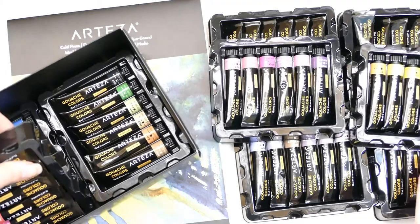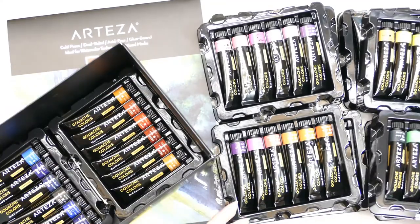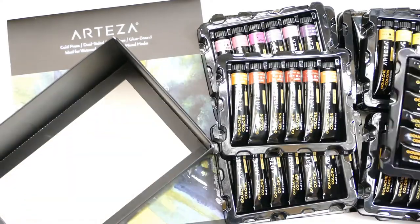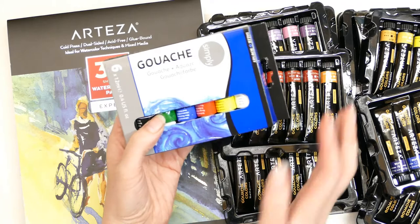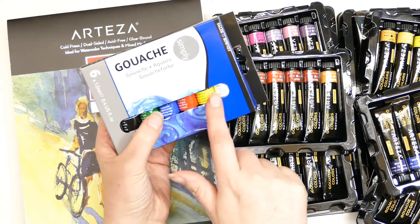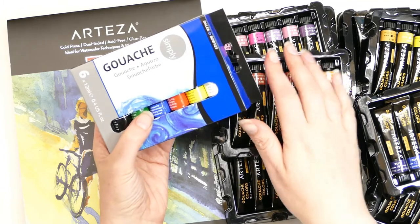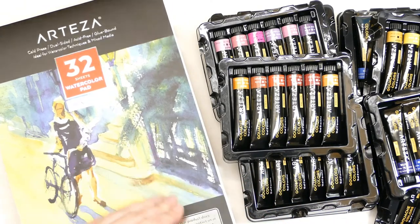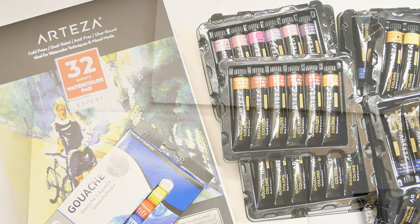I've never tried gouache before, and from what I understand it's like a watercolor but more opaque, so I thought I'd give that a try. Because I've never tried gouache before, I also nipped out and bought some Daler Rowney stuff so I can do a proper comparison — otherwise it probably wasn't overly fair. I might just swatch out the three primary colors and find similar ones to do a comparison, and then we can do a painting. I also asked for their watercolor paper because I'm always interested in finding decent watercolor paper.